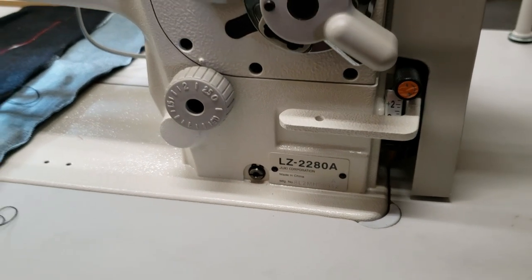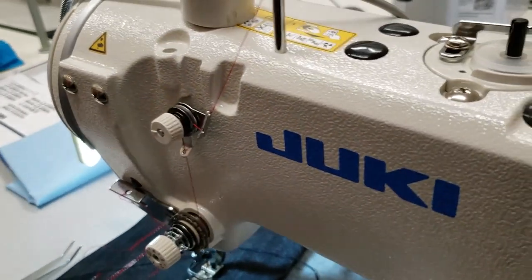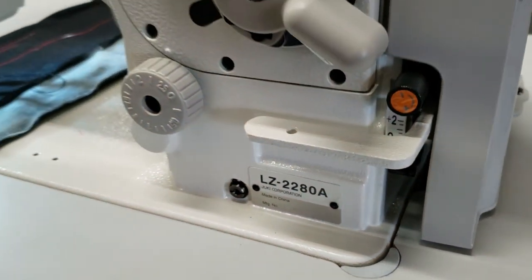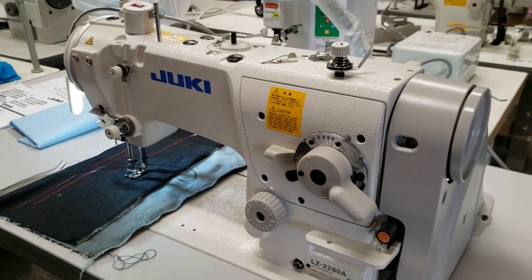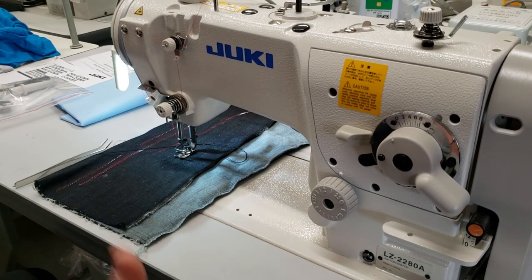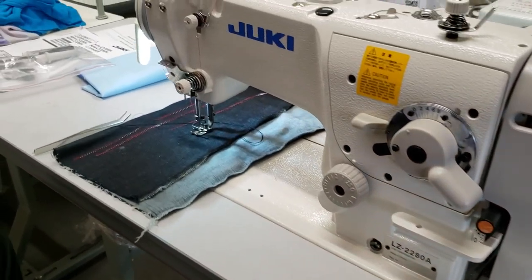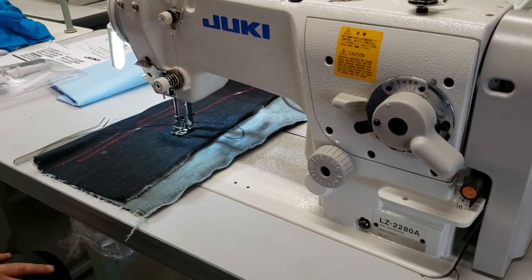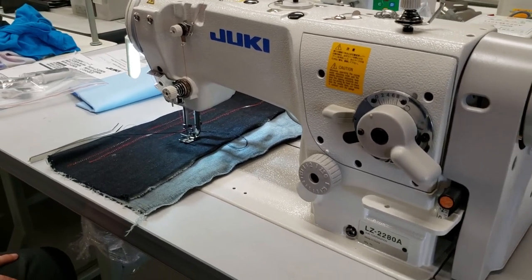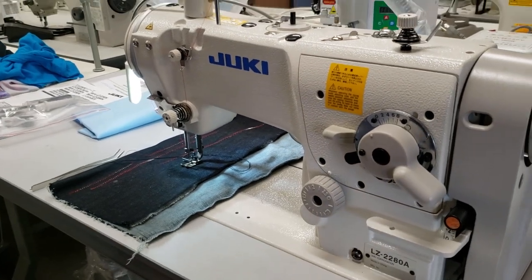Hello everybody, this is David from goldstartool.com. Today I'm going to work on a Juki LZ-2280A — this is a zigzag sewing machine, top-of-the-line zigzag machine made by Juki. I had an order on this, assembled it, and before we deliver it I'm going to show you how the machine works. It's unbelievable, a great sewing machine — if you want to do zigzag, it's so quiet and has so many extra features.